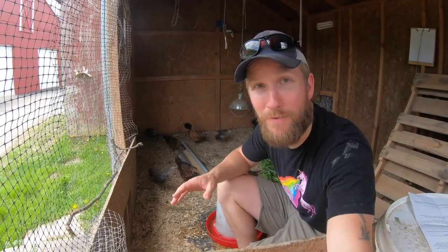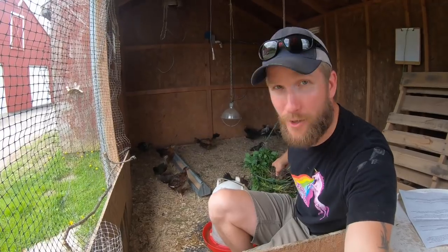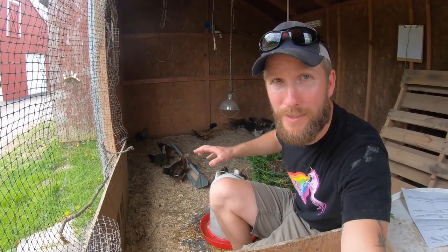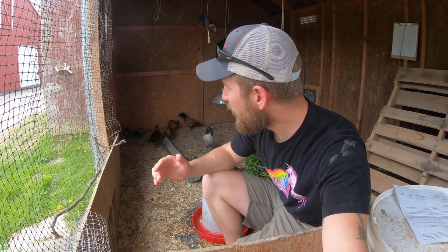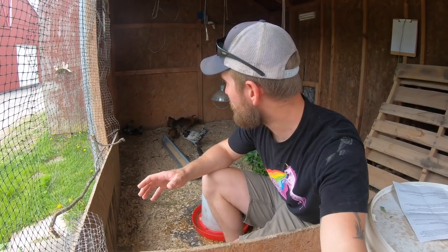Always keep them with fresh water and feed. I like to feed grass to my birds inside the brooder as well — this whole channel is about raising birds out on grass. Even in the brooder, adding some diversity in their environment prepares them for the diversity of the field and makes the transition a little less stressful.